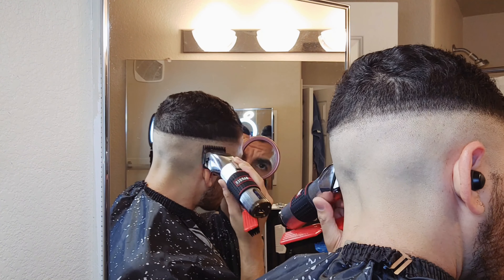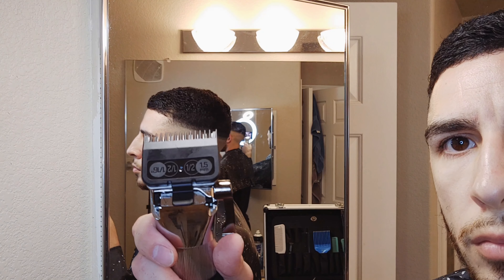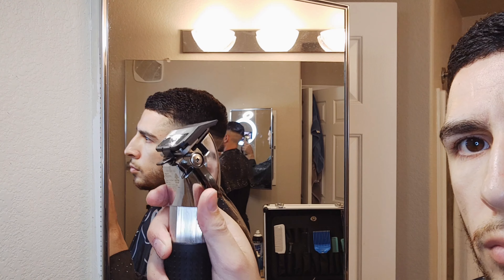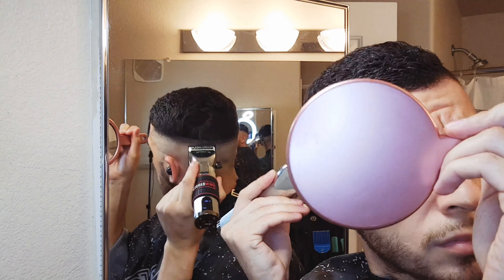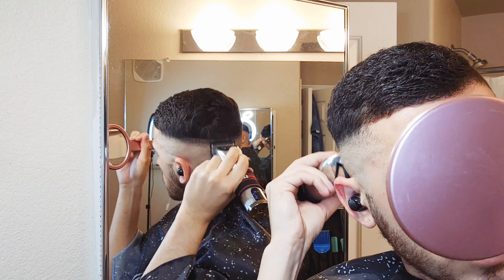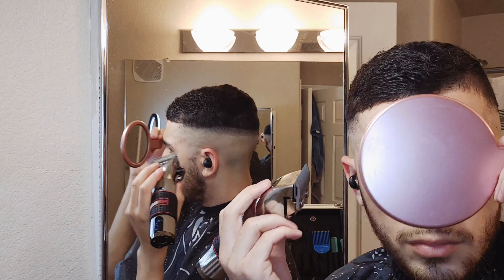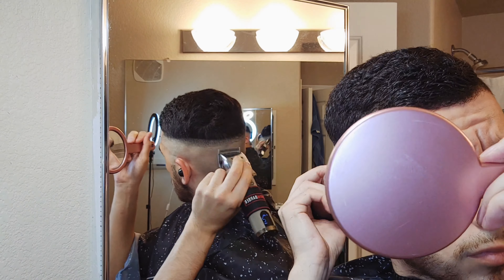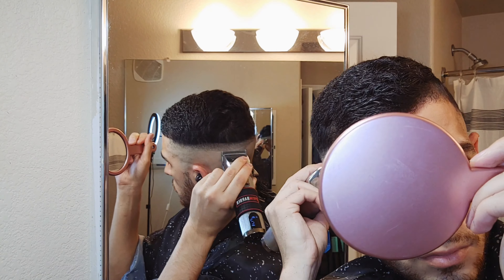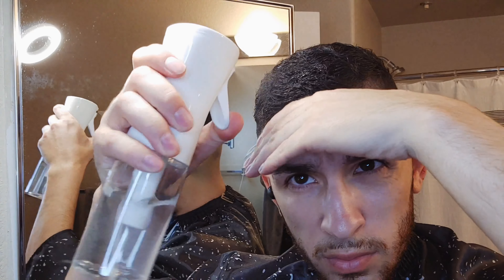As you can see right there as I turn my head, I'm going to get the half guard and close the lever all the way and just start blending that line out. If it doesn't fully remove with the half guard, go ahead and use no guard, close the lever just a little bit if necessary, and get to blending out that line. It honestly just depends how dark the area of hair is — that determines how much I need to close the lever.